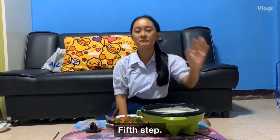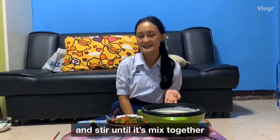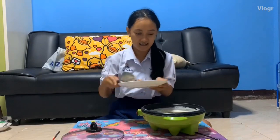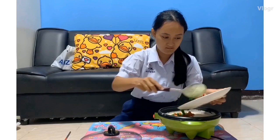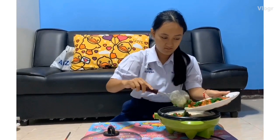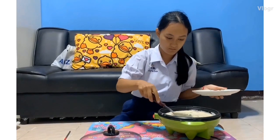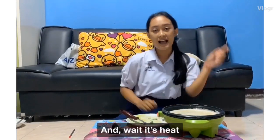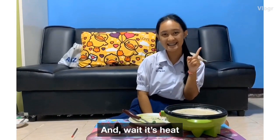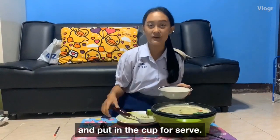Enjoy. 5th step: put the mixture from step 4 in a bowl and mix well. Let's mix together. Last step, turn off the heat and pour into the mold to set.